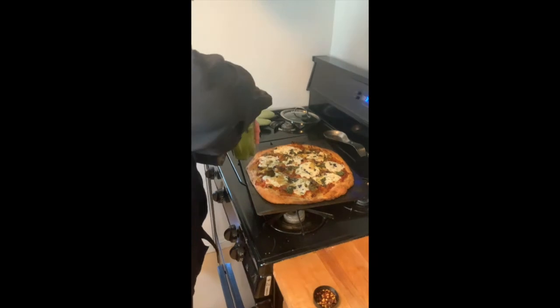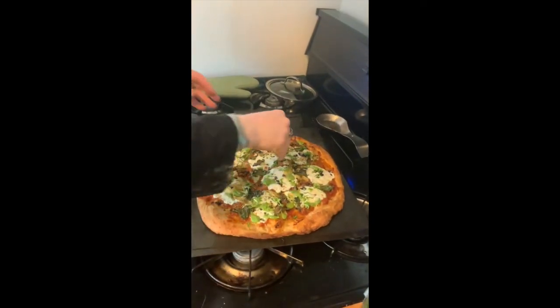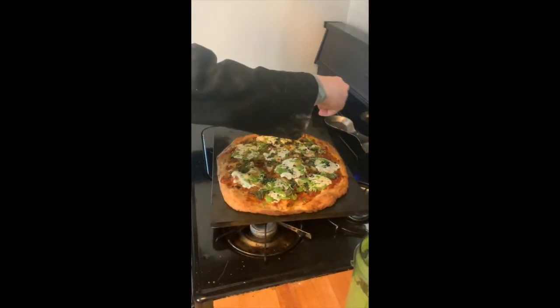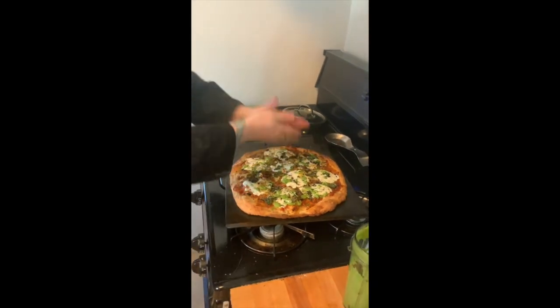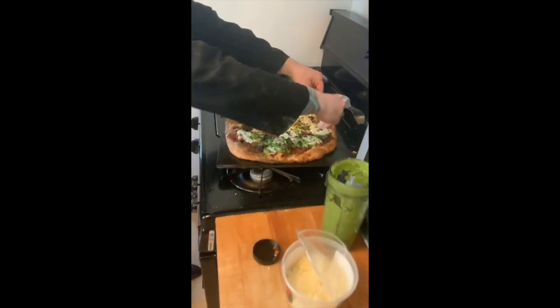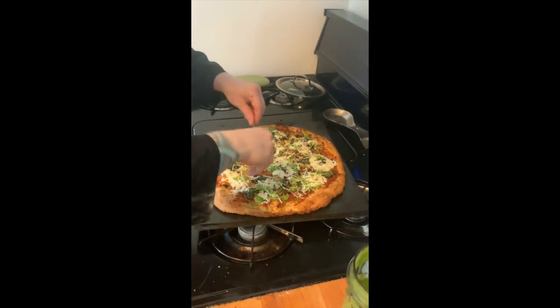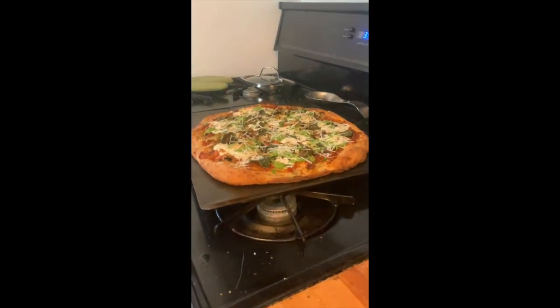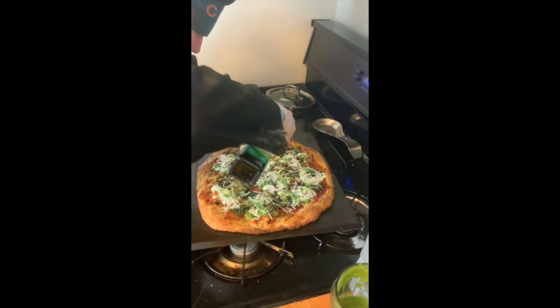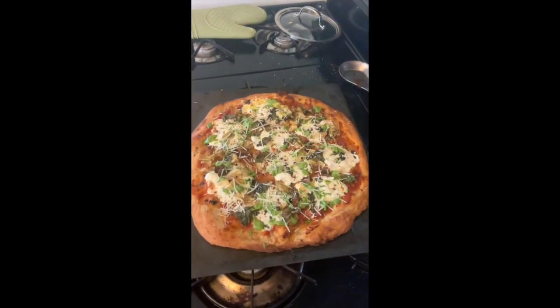Oh yeah, golden brown crust right there, piping hot! Now for the finishing touches — this pesto we made, just a couple little drops here and there, a little bit of chive, a touch of crushed red pepper if you like it spicy. Lastly a little parm to add that saltiness since I didn't salt at the end, and a few drops of finishing oil. Let it cool for just a couple minutes, chop it, eat it — and there is your pizza. Tossed, spread, overdone, convoluted — you're welcome. Bye guys, never give up on love.